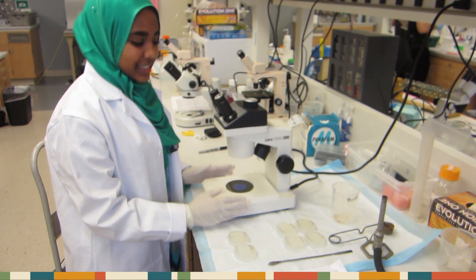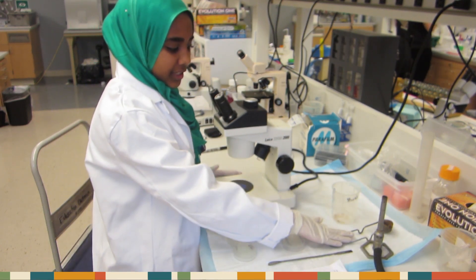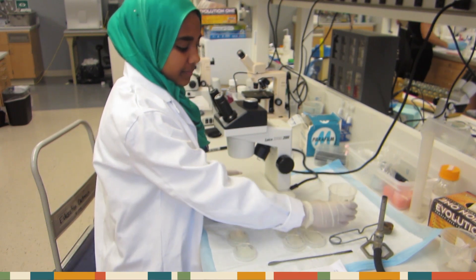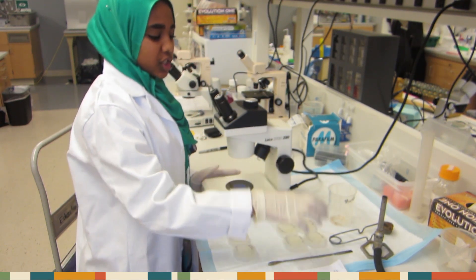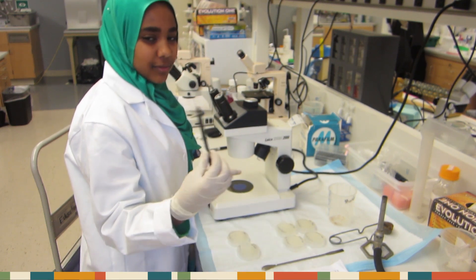Here are all the materials. You have a dissecting scope, Bunsen burner, lighter, disposable waste bin, your worm plates, square-ended spatula, your data table, and your writing utensil.